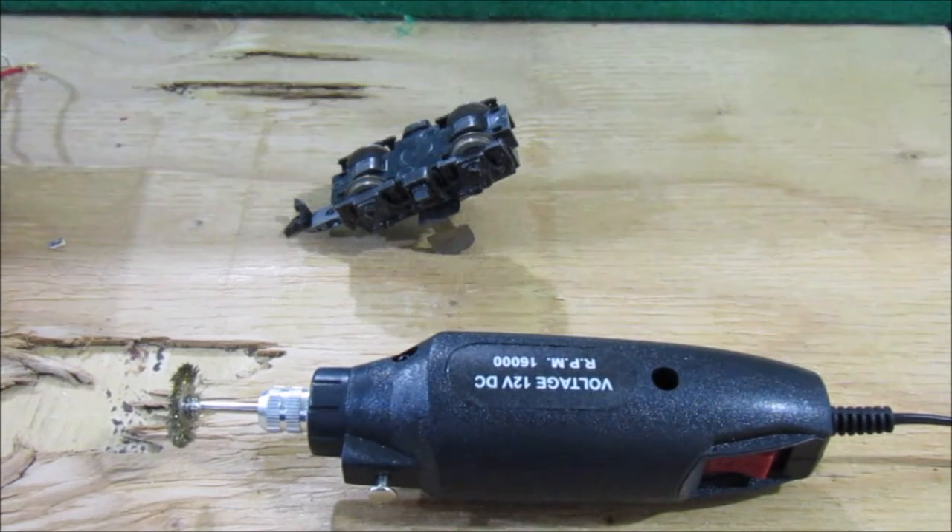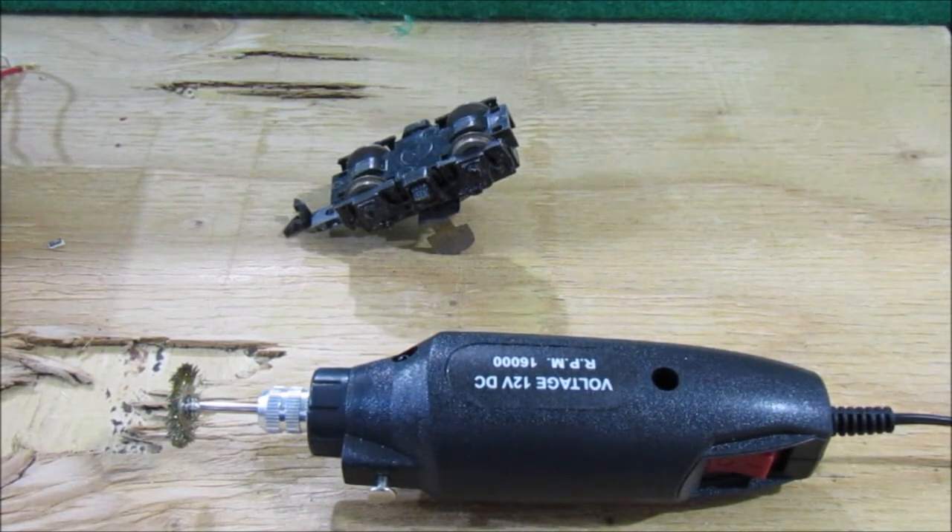What is up YouTube? This is Rob from RP Model Railroads. In this video I want to share with you guys a great little tool that you can use to help better clean your old model train contact wheels. Clean contact wheels are one of the most important things for an old model train, or any model train, to help them run the best that they possibly can.